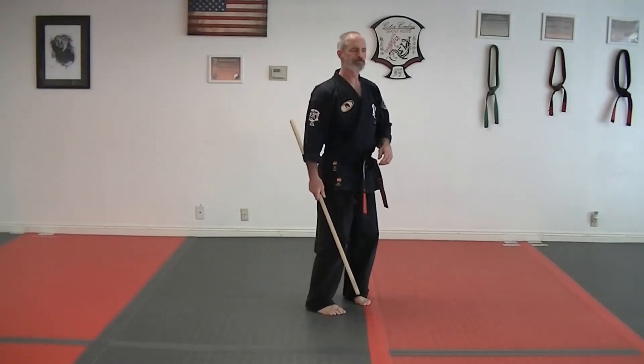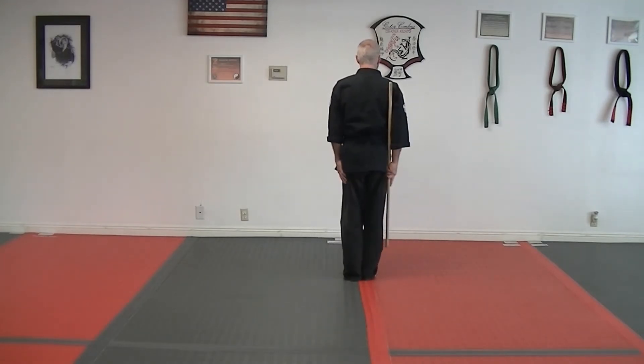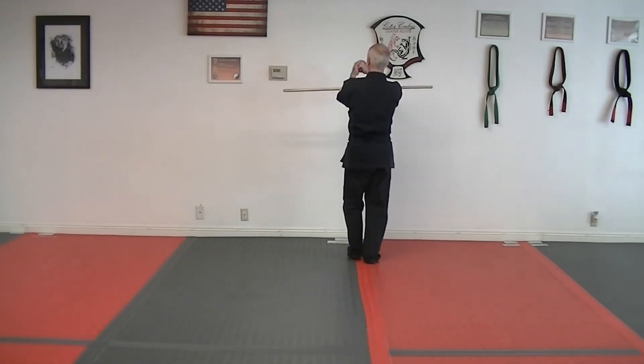Kids Staff Kata. On your right side, step in front and cross, step up into a cat, shield.